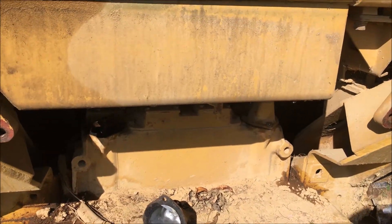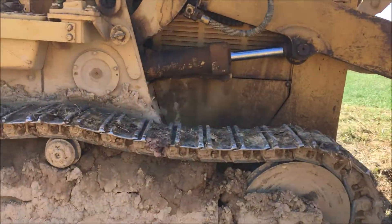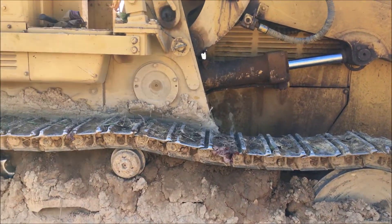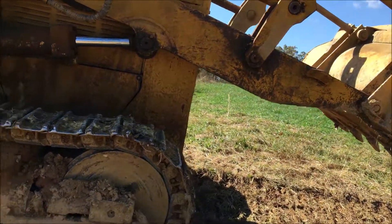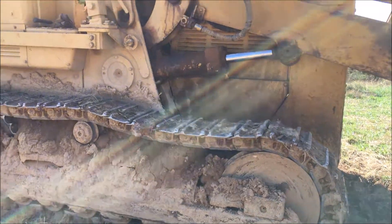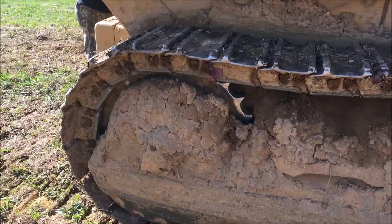One more thing: when you are driving this thing and you get it adjusted, one thing to look out for is if you're moving and when you switch from, say, first to second, second to third, third to second, or second to first — if it stops between gears, you definitely have the brakes too tight and you have to loosen that bad boy up. Definitely include that in your adjustment process.